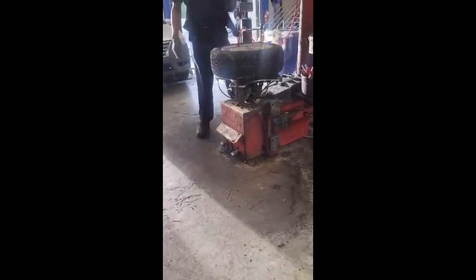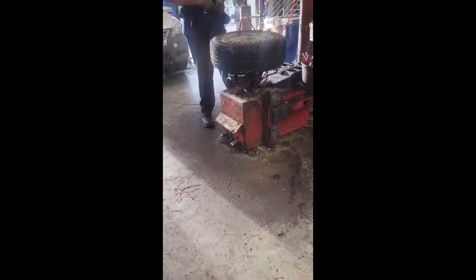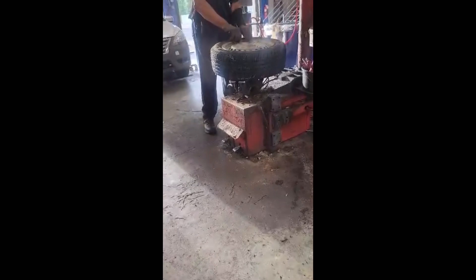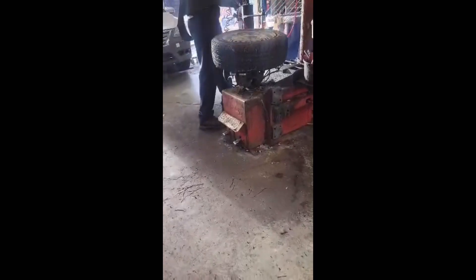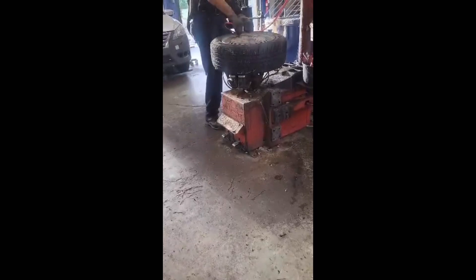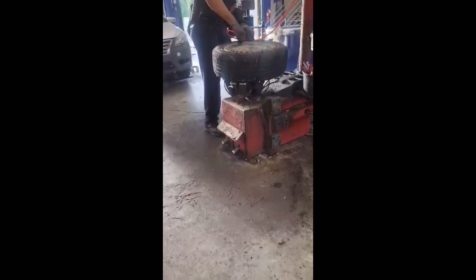These normally hold 35 pounds of air. It's popping because she had so much dust and dirt in there. Once you get the air in it, it will come to me and I'm going to balance it. That's called teamwork.